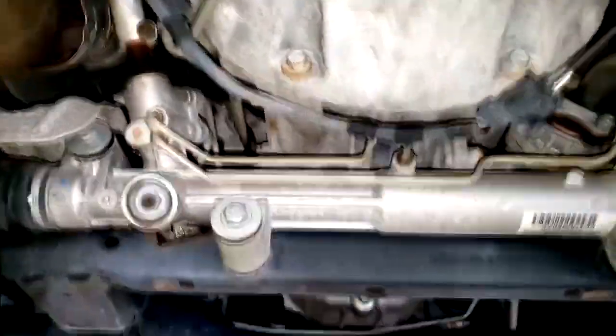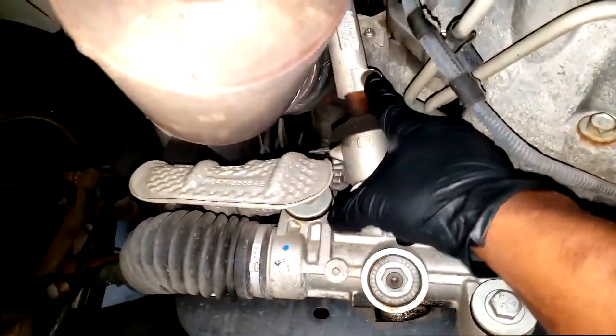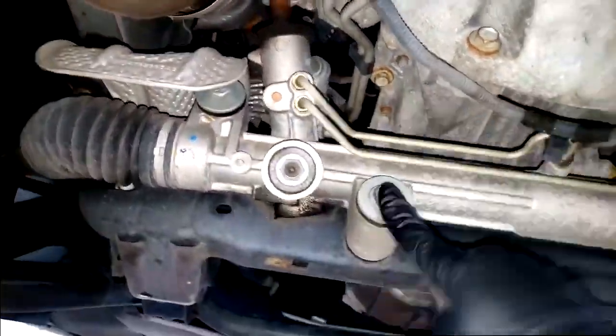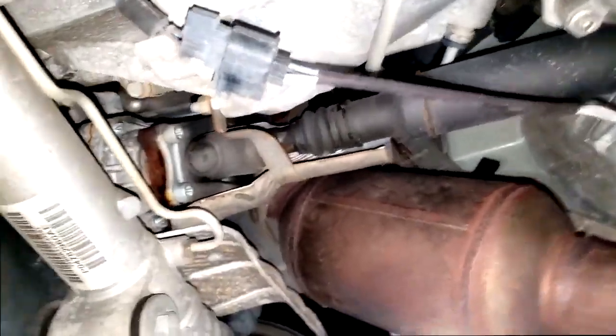Alright guys, I've got it up in the air - it's time to get busy. First, untake the coupler off right there - looks like a 13 millimeter. Then we've got to get the power steering lines off the rack. Grab your 18mm wrench. The wheels have got to come off so you can gain access to the tie rod, and this sucker will just fall.